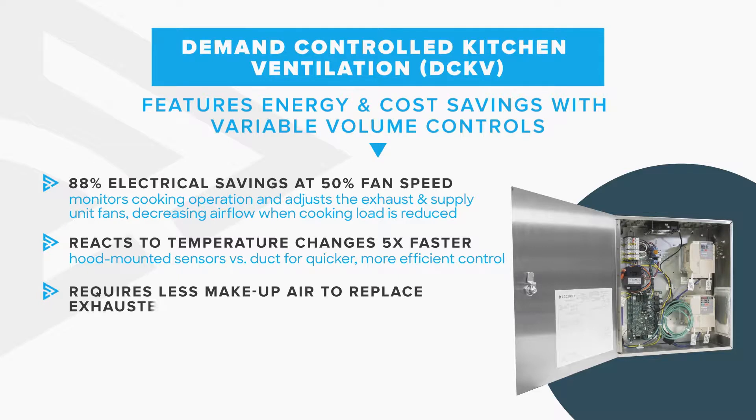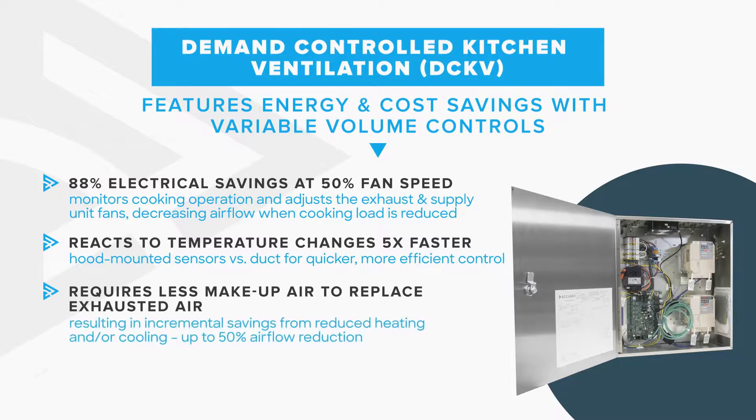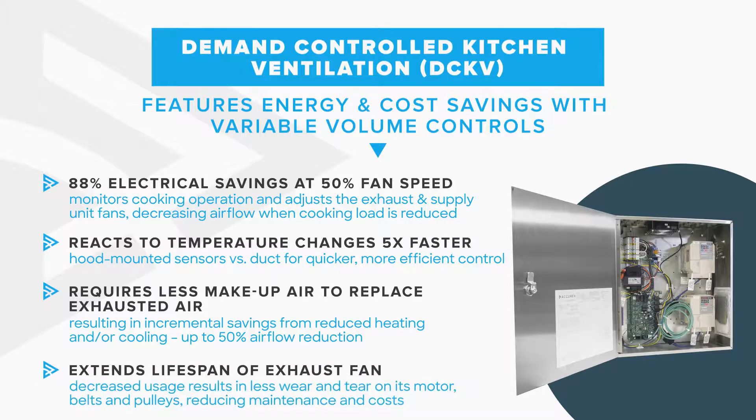Demand controlled systems are ideal with any system using tempered makeup air, as a reduced airflow results in reduced tempering demands. Plus, reduced operation intensity increases equipment lifespan.